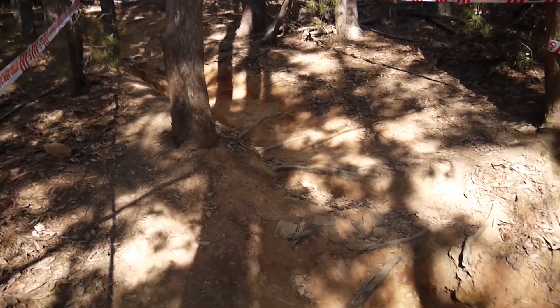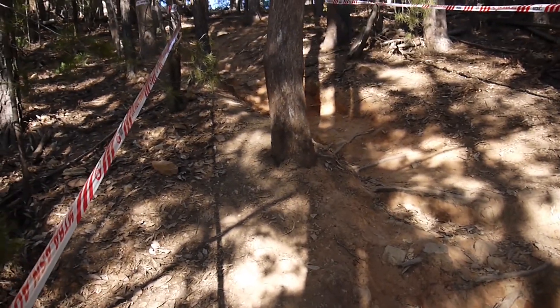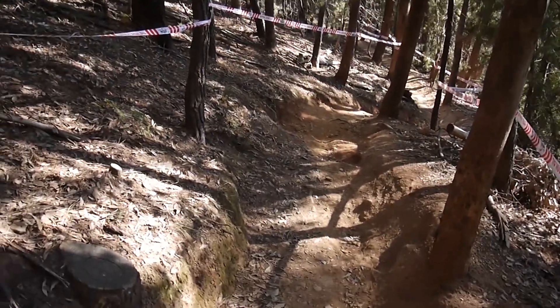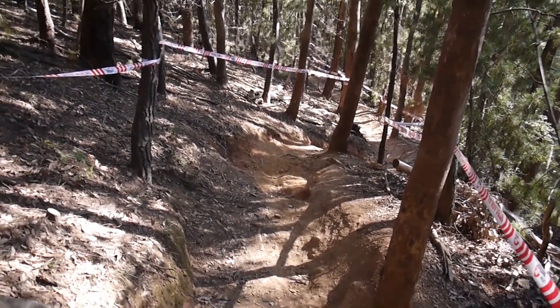You come into it hot and fast and then you hit these bomb holes — about four feet deep — which comes into this tight right-hander. So really this first section is pretty brutal. It's all rutted and rooty all the way from those first two corners. After that sprint, your heart rate is going to be high coming into this section. From here it actually kind of smooths out a little bit — just a little right-hander into a little drop, catch berm thing, and yeah, it's all pretty sweet.